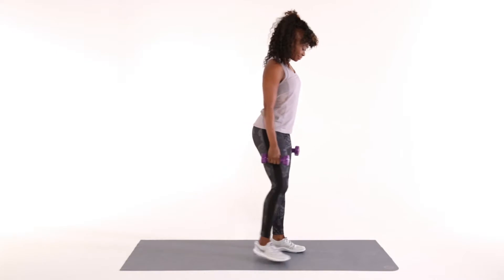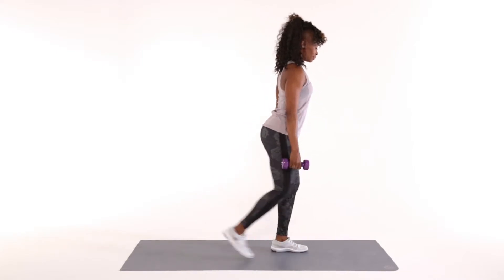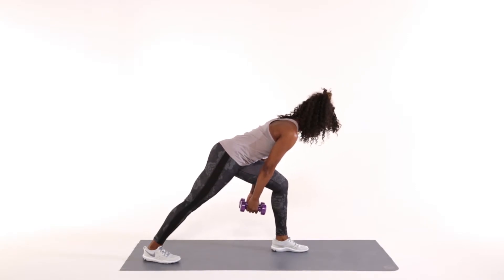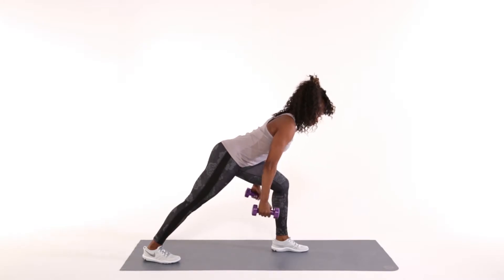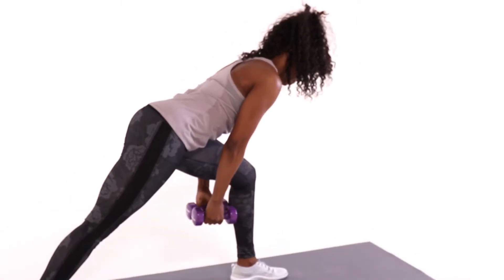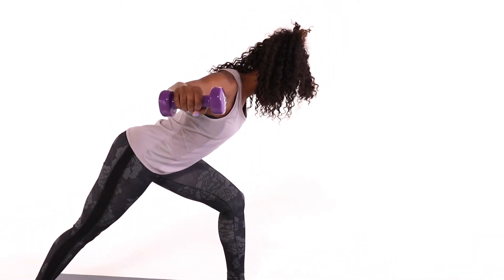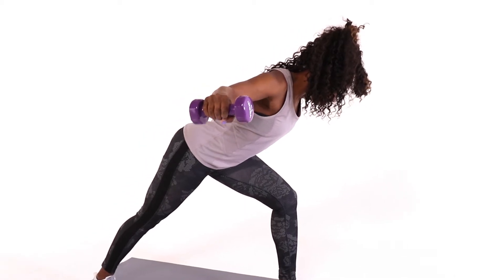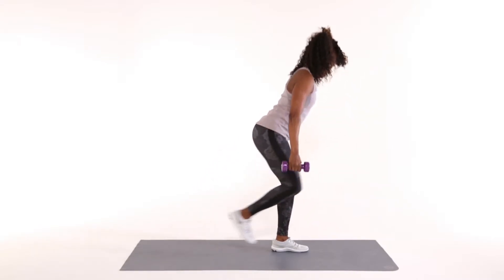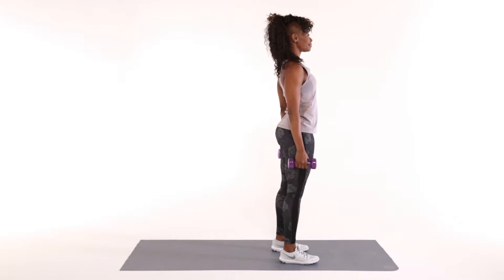Reverse fly. Holding a dumbbell in each hand, start from a standing position with one leg back. Tip forward slightly from your hips while holding dumbbells under your front thigh, palms facing inward. Brace your core. Keep your chest open and squeeze shoulder blades together as you lift the dumbbells outward. Stop just below shoulder height with palms facing the ground and pause. Slowly lower your dumbbells back to the start position. Repeat 12 to 15 times.